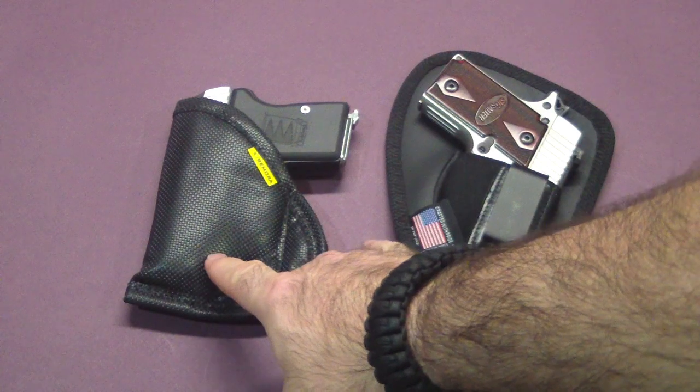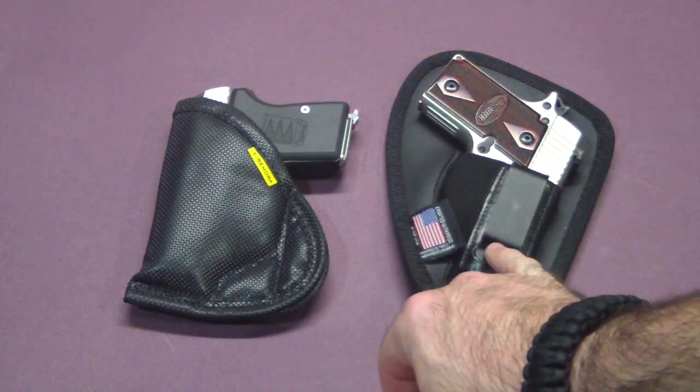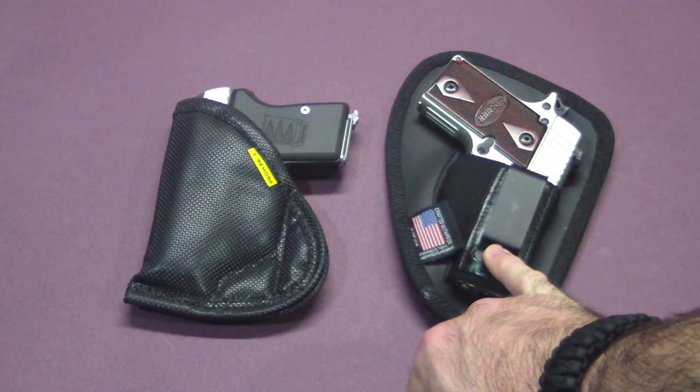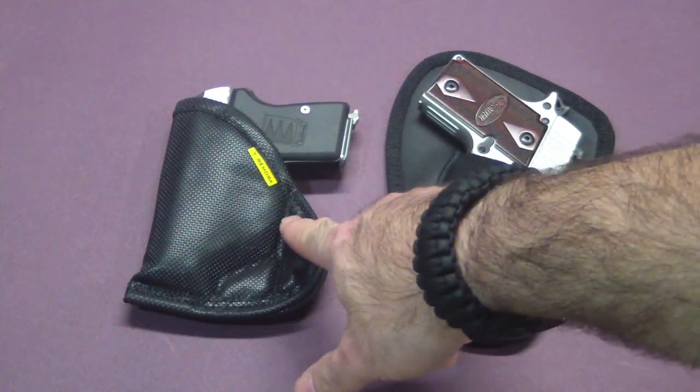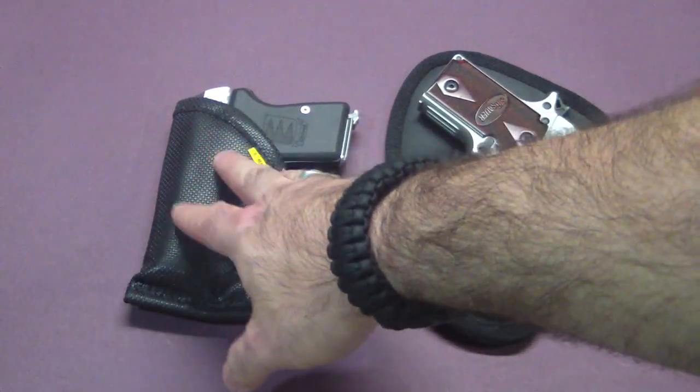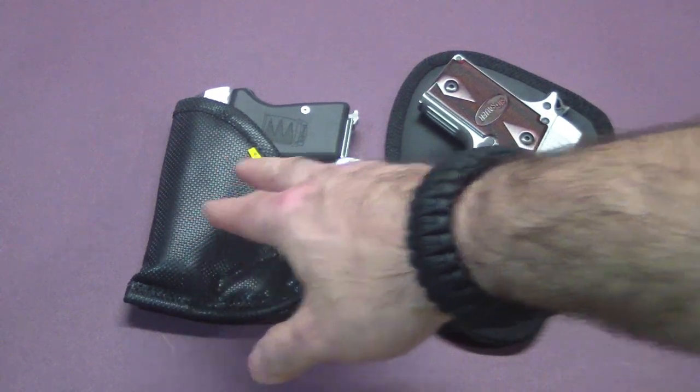I want to do a quick comparison between the Remora holster and what is probably my favorite holster that I own right now, and that's my Nate Squared Tactical holster. These are both for the same size guns. This one's a little more versatile — it holds a wider range of guns than this one does.